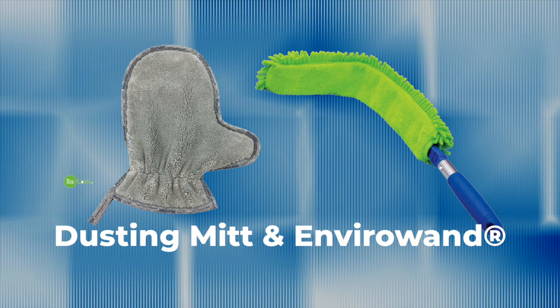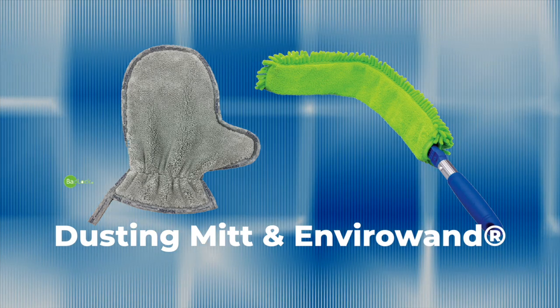Well, I'm here to make dusting easier and more effective with our dusting mitt and EnviroWand. They work by creating a static charge that picks up and holds on to dust. No sprays necessary.